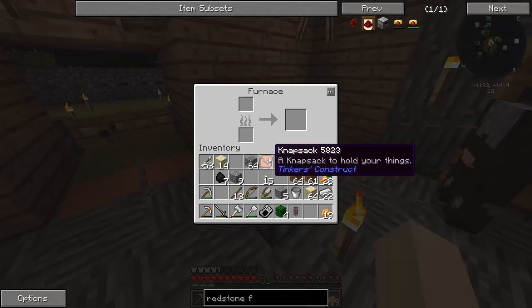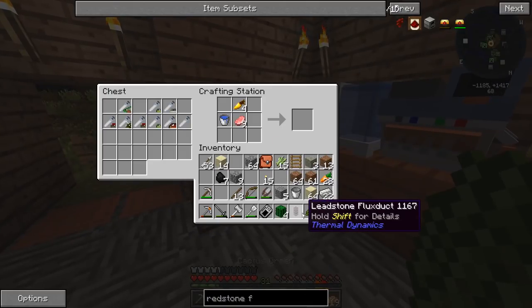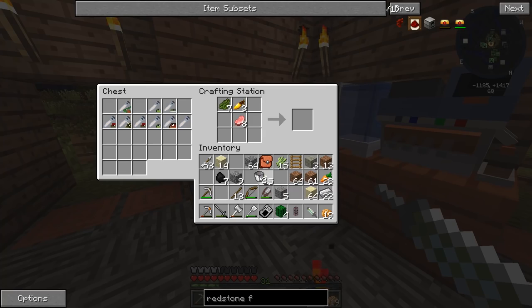Our stuff should be done — which furnace did we put it inside? There we go, cactus green. We're going to be using these growth serums. I'll be grabbing that, and — oh, I thought it took my bucket there but I'm glad it actually didn't.